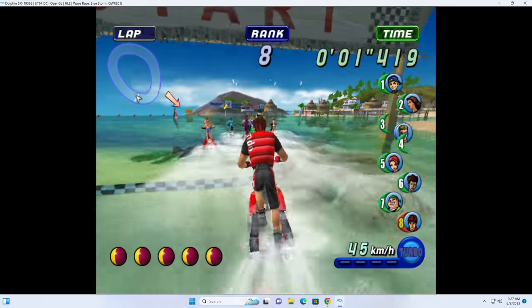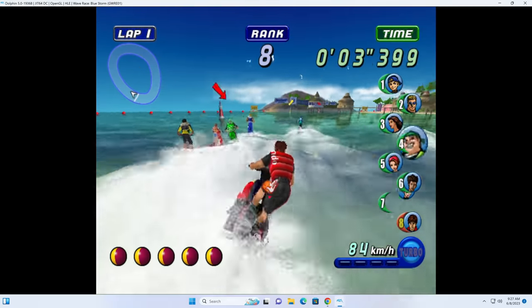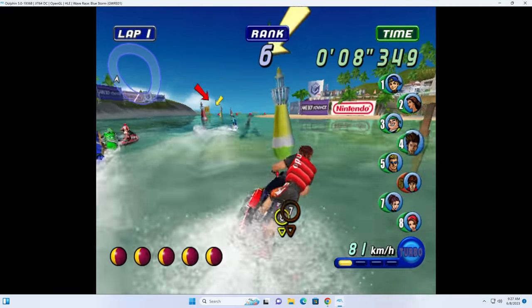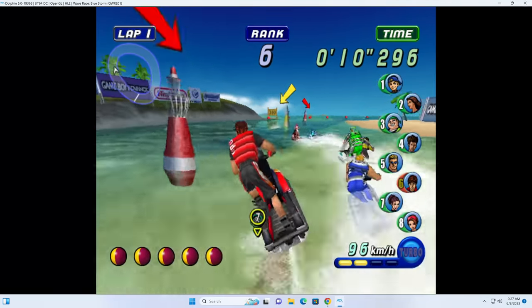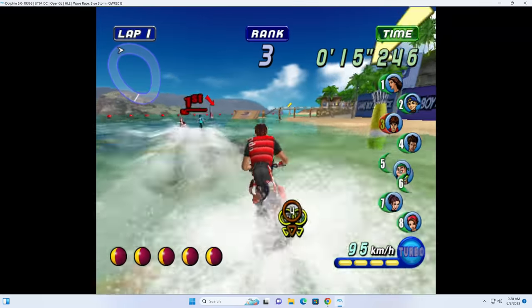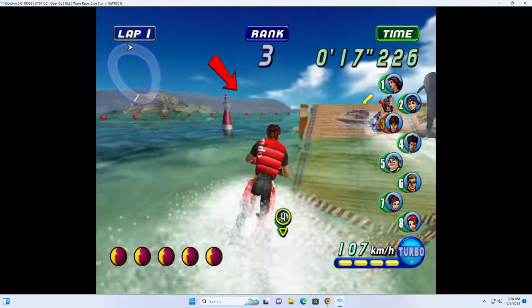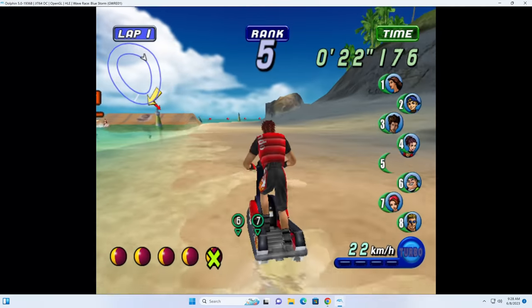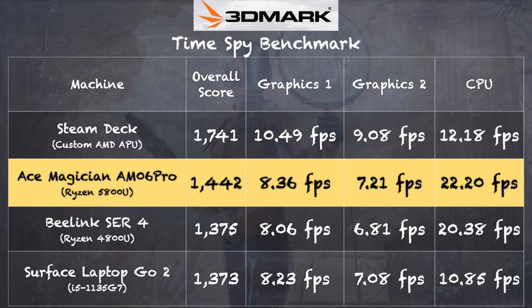As expected, it did very well with emulation — all the 8 and 16-bit stuff will run without any issues. I also booted up the Dolphin emulator and it was able to run some of my favorite games at full speed with no lag or slowdown. On the 3DMark TimeSpy benchmark, we got a score of 1,442. Graphically it's a little behind what you'd get out of a Steam Deck, but as mini PCs go, this one is doing just fine — very comparable to the 4800U-based Ryzen processor in the Beelink SER4 we looked at last year.